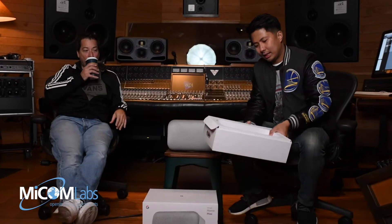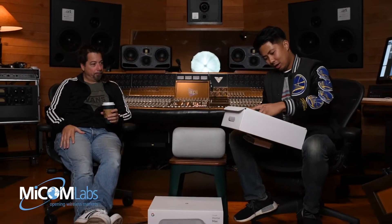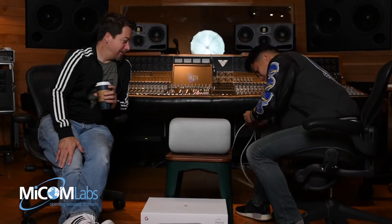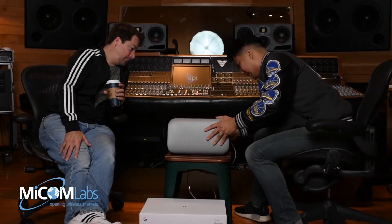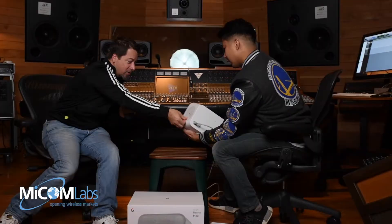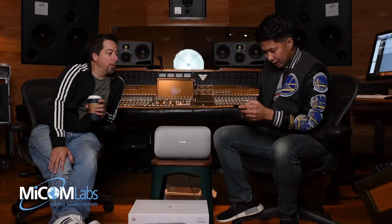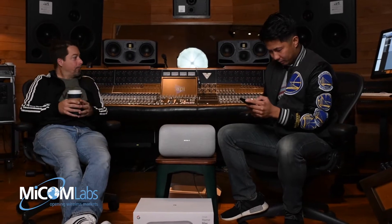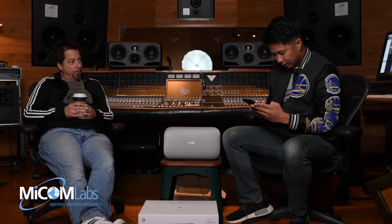We found an extension cord, so we're back. In the box we have the AC cord and also a warning from Google — be safe. The best thing about unboxing these things is usually peeling the stickers. That was pretty satisfying. Just got the Google Assistant application here on my phone.